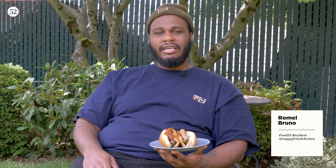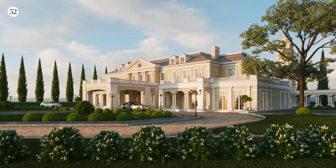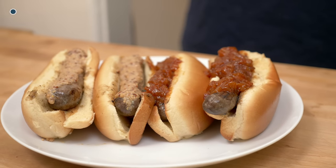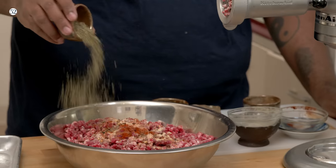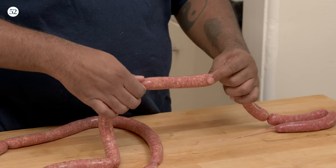Welcome to another episode of Rome's Cozy Kitchen. I'm Rome, and this is my backyard — this is not my home, the home is over there. Today we're making hot dogs, all beef. We're gonna be grinding the meat, putting the spices in, stuffing that thing and twisting that thing.